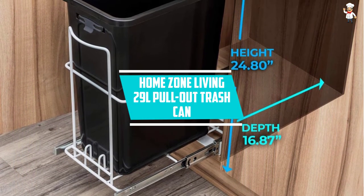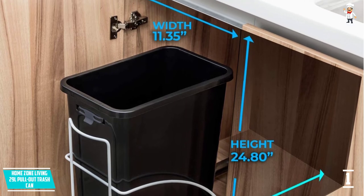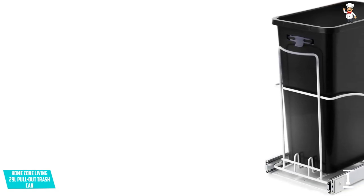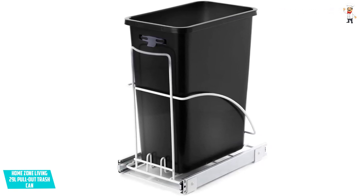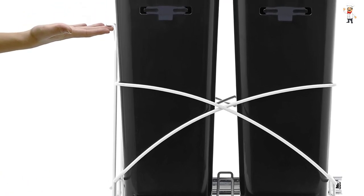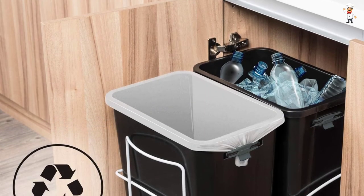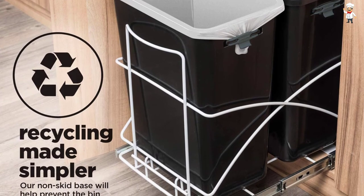At Number 1: Home Zone Living 29 L Pullout Trash Can. With a space-saver compact size of 15.75x10.20x19.30 inches, this product fits in most spaces including the kitchen, office, and bathroom. It adopts the pull-out system for simple, easy opening and is crafted from high-quality durable plastic material for prolonged use. The base support is made of heavy-duty powder-coated steel for a longer lifespan. It features smooth ball-bearing gliders for easy pull-out, a bag tuck band to secure the bag, and a large 29 L volume for managing more trash.